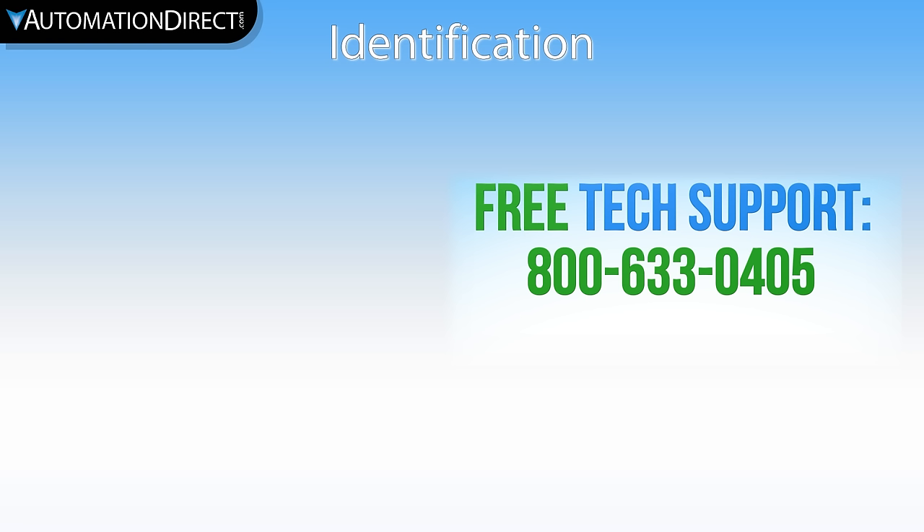To see more information on identification products from AutomationDirect, click here. To subscribe to our YouTube channel, click here.